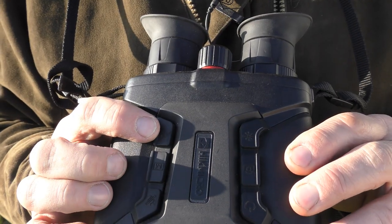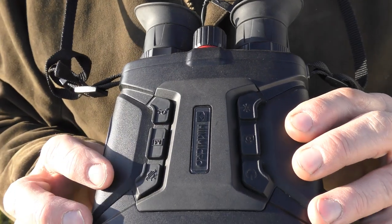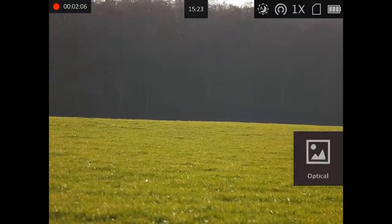The bottom button is the power button. Coming over to the other side, we've got the magnification/zoom button, the middle button is the menu button, and the bottom button is the mode button to cycle through different camera modes. The unit is powered by three 18650 batteries.